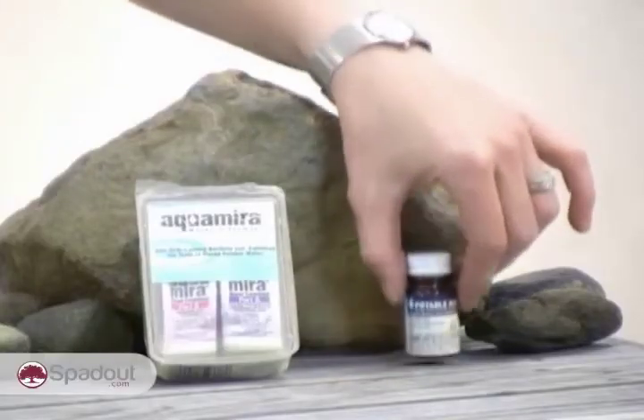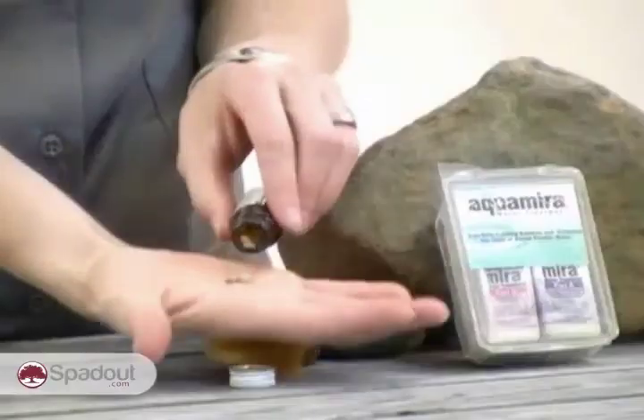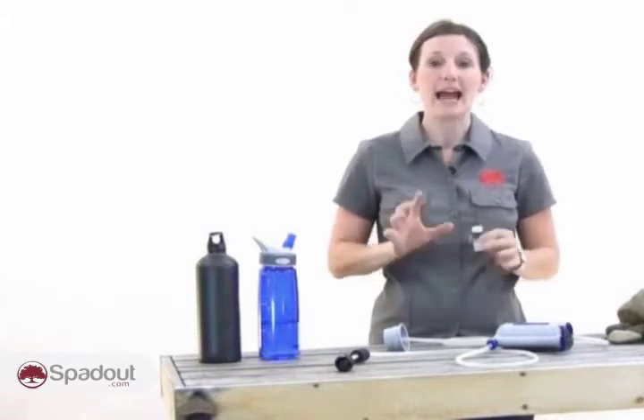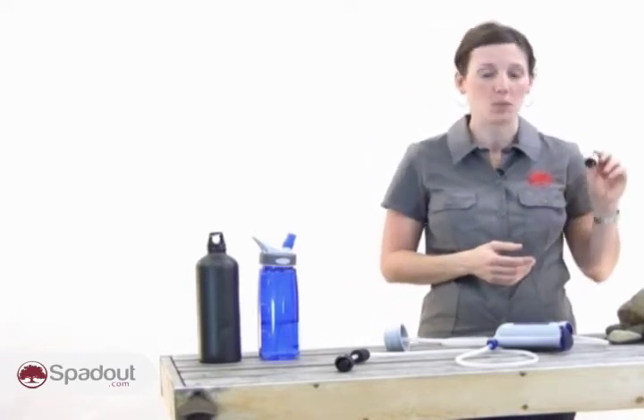Iodine is an effective and economical means of purifying water, but it is not effective against cryptosporidium. Iodine can be added to your water in two forms: pills or crystals. Iodine has a taste to it and some people object to that. A good trick — if you add a sugar mix like Gatorade or Kool-Aid, the sugar binds to the iodine and gets rid of the taste. But this should only be added after you've waited the recommended treatment time, because that sugar neutralizes the effectiveness of the iodine as well as the taste.